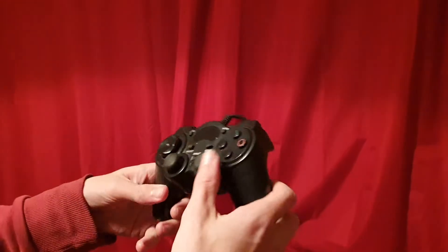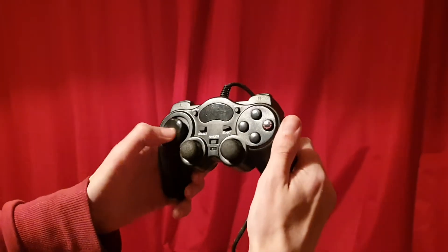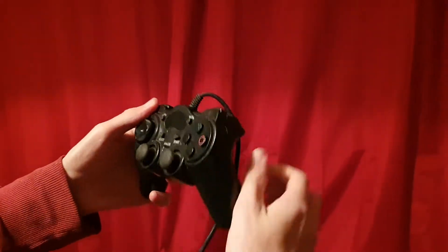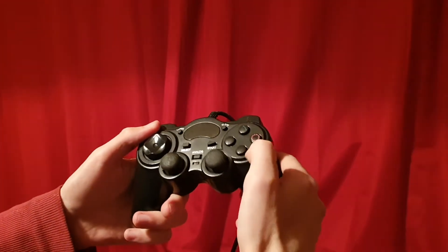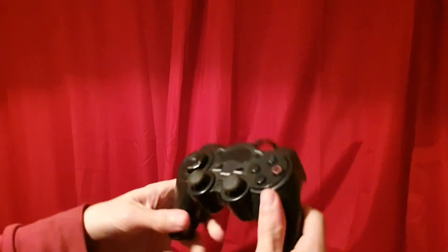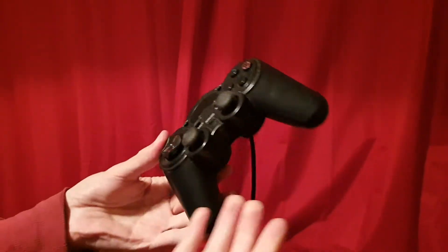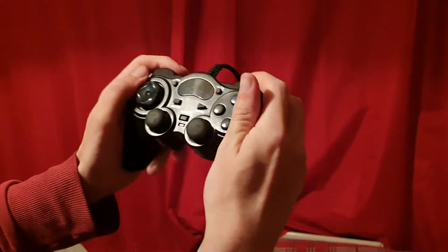The next controller is a PlayStation 2 controller — it's actually a third-party PS2 controller. You have your directional buttons, turbo, slow, and it's a wired controller. Your triangle and circle buttons are there but the X and square have kind of faded on it, so it's pretty old. It's a lot thicker than your average Sony controller and I'm not sure of the brand, but it works with PS2.